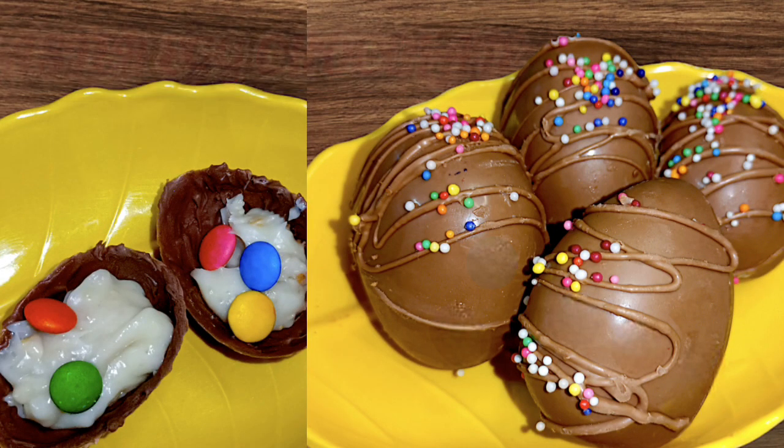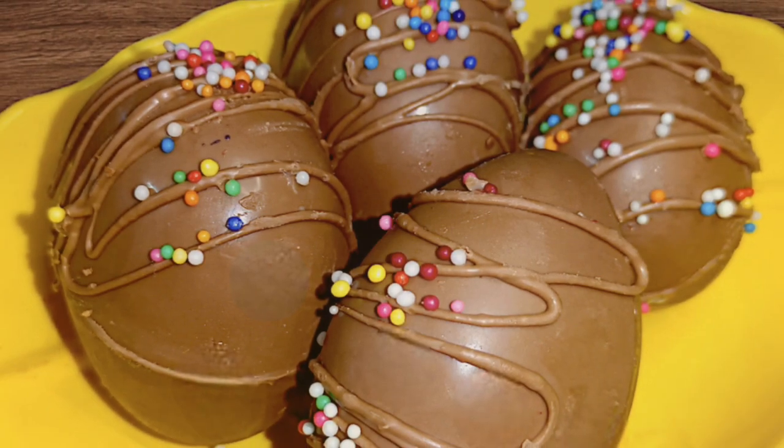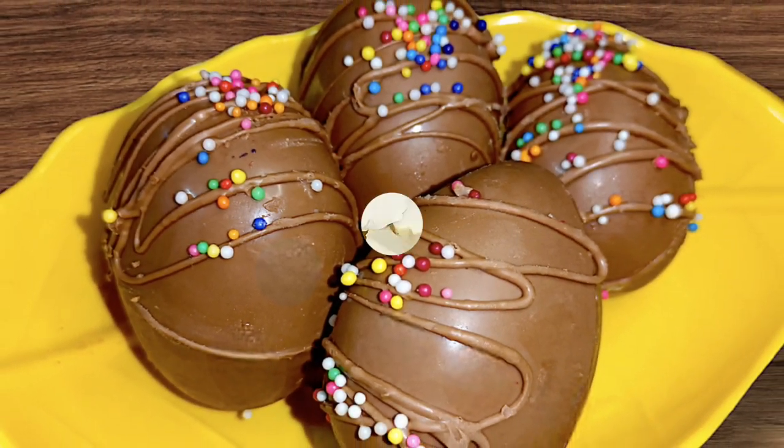Hello friends, welcome back to my channel Lenny's Tasty Val. Let's do Easter egg chocolate this season.